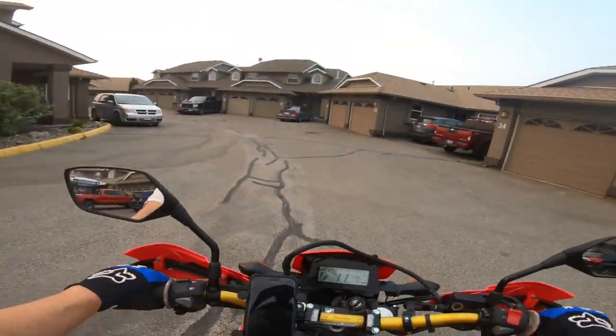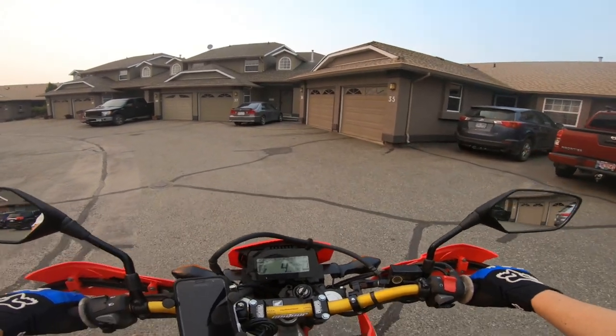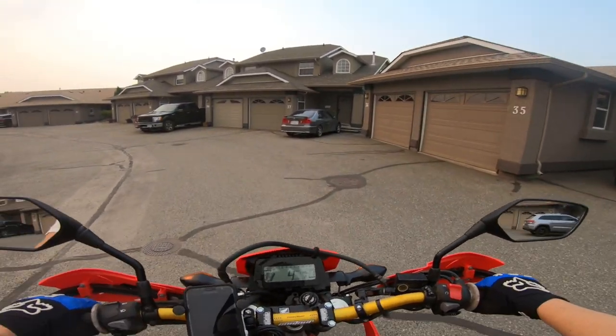Hey there dual sporters, I've got something exciting to show you: my brand new 2021 CRF 300L.